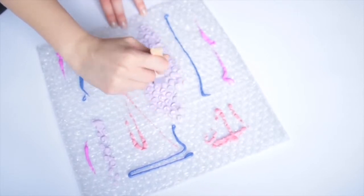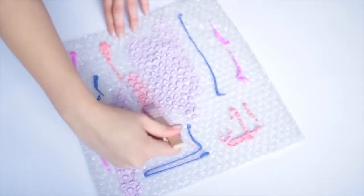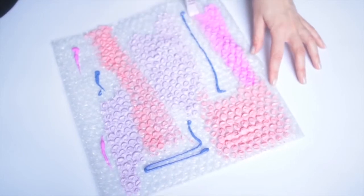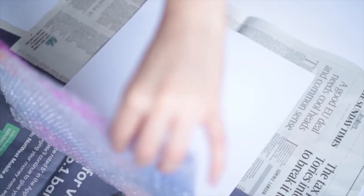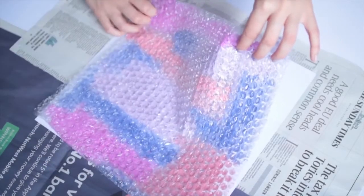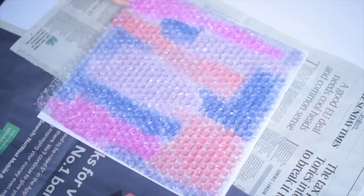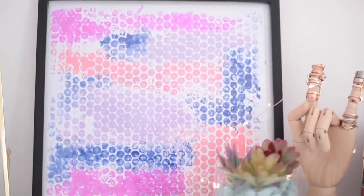Once you're done, use a somewhat wide paint brush — mine's kind of small — and go ahead and blend out all the colours, trying to make them blend into each other. You might need a couple of different paint brushes for this so it doesn't get messy. Just keep going until you've done the whole piece of bubble wrap. Then working really quickly, go ahead and drape this onto your plain piece of paper. You'll also want some newspaper underneath just to make sure it's not going to make a mess. Press really firmly onto the bubble wrap and peel it back.